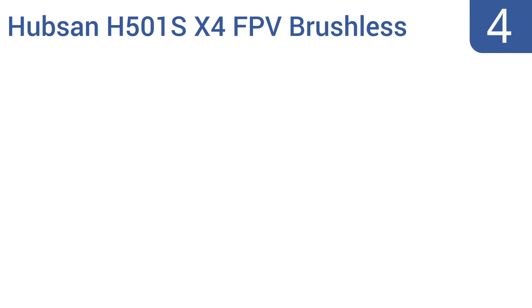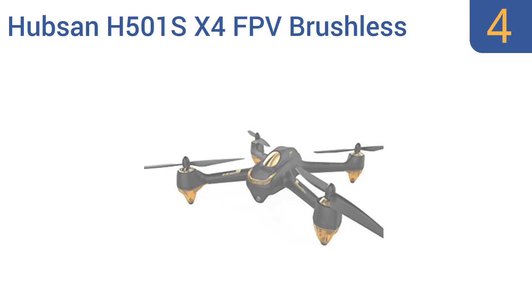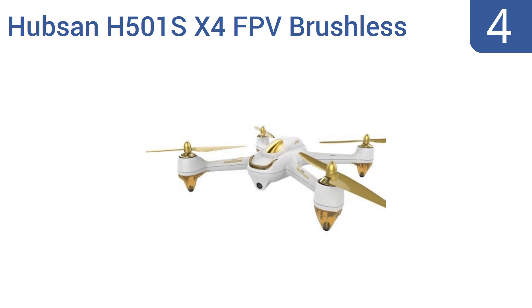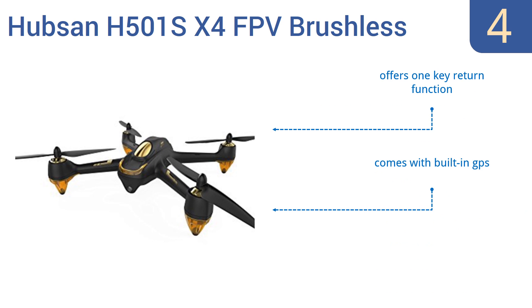At number 4, with the Hubsan H501S X4 FPV brushless quadcopter, you can enjoy up to 20 minutes of action-packed aerobatic flight with a single charge of its included 2700 mAh LiPo battery. The drone comes with a compact but powerful 1080p HGD camera on board. It offers a one-key return function, built-in GPS, and an altitude hold mode.